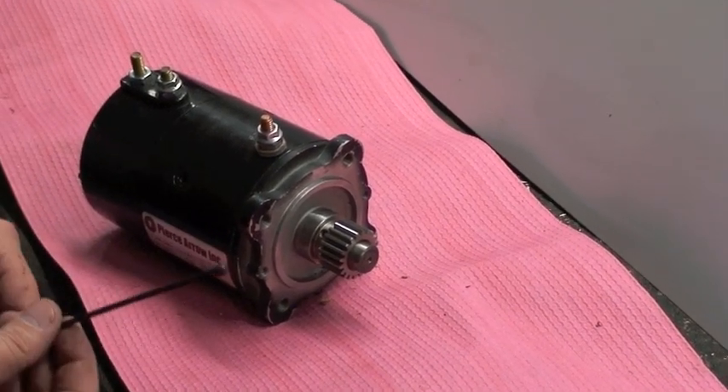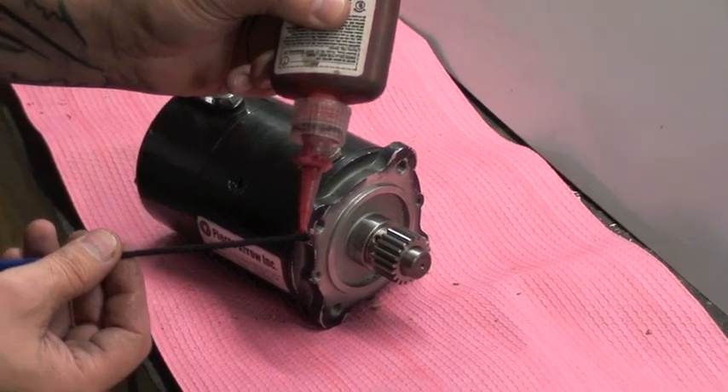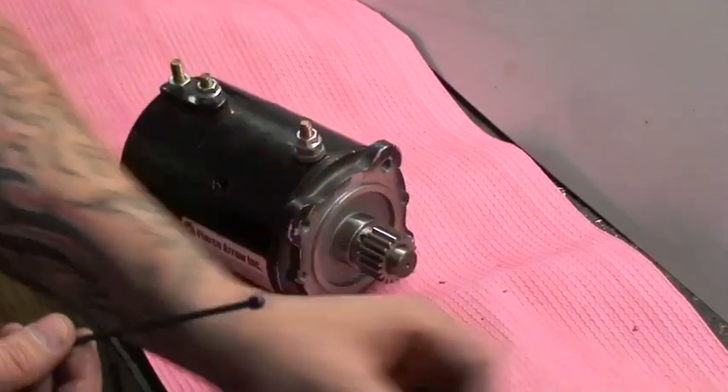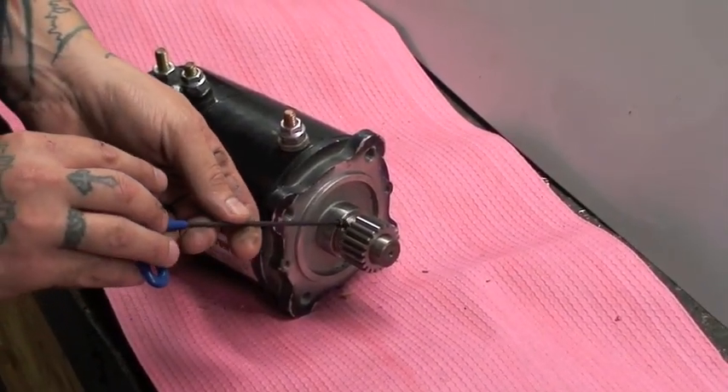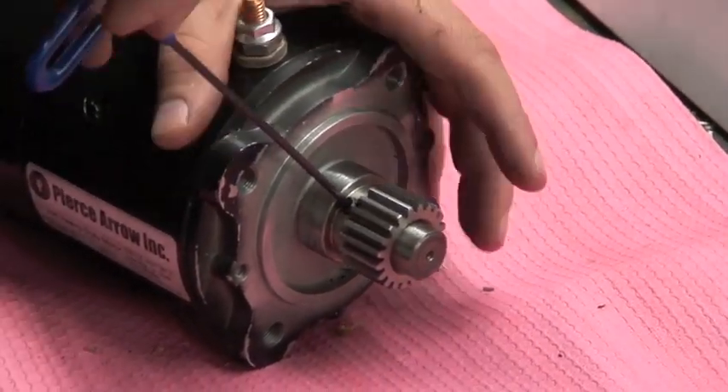A very important step is that when you are putting your set screw in, use a little bit of Loctite on it. You don't want this set screw coming out of your gear and running around in your gear case. If that happens, you will have to replace all of your gears. So just put a little bit of Loctite in there and you are good to go.